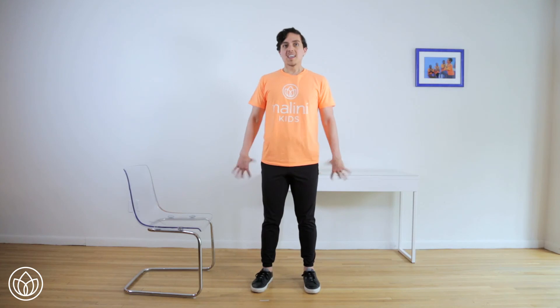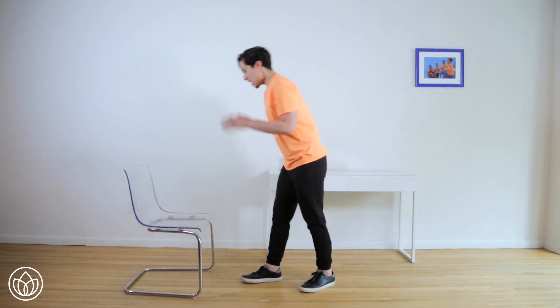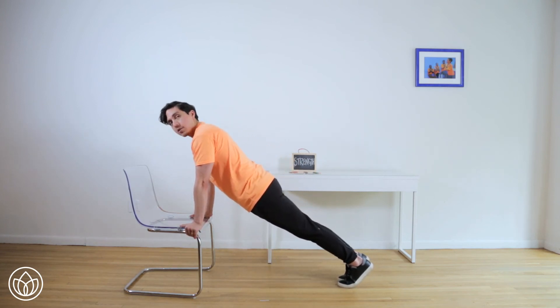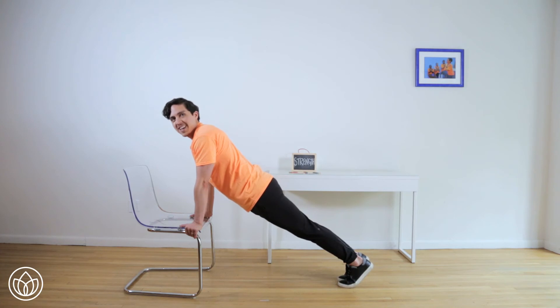Now here's where your inner strength comes into play, because you've got to gear up for the second set. Before we get there, let's take a breath together. Find your inhale. And exhale. Alright, here we go. Find your posture again. Hands on the chair. Step the feet back. Make sure your hips and your head are in line. This time we're going to do ten fast and ten super fast. Here we go.